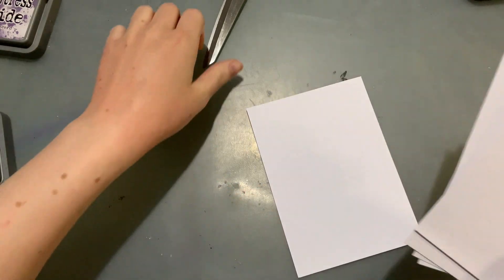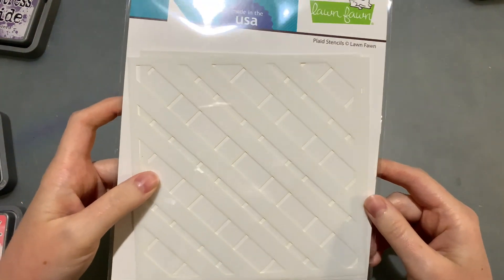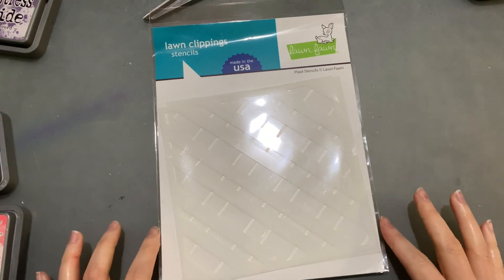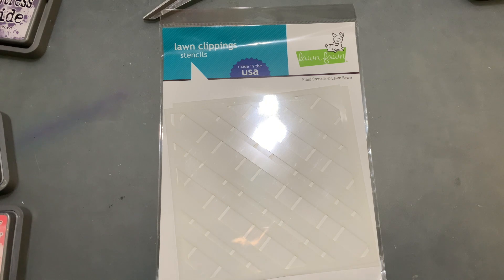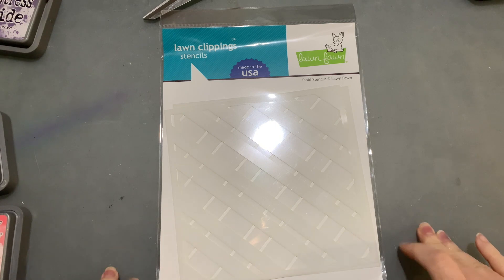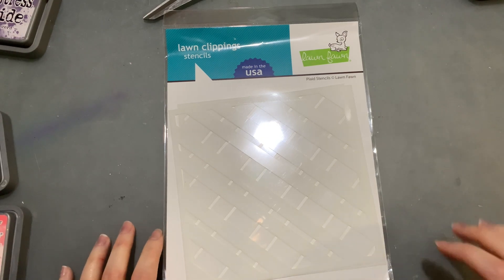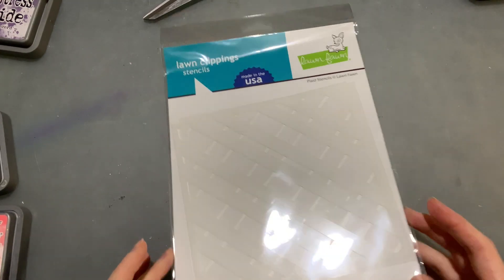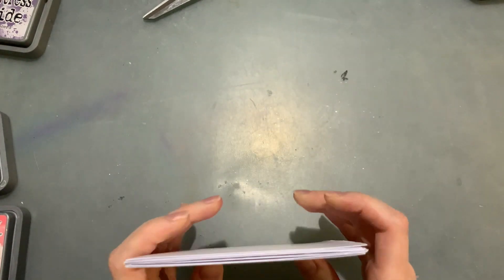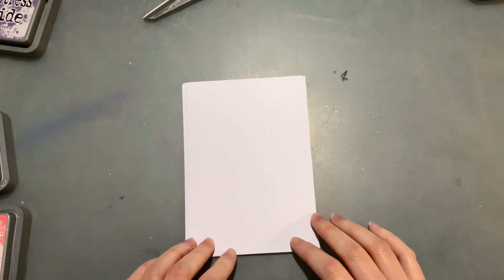Hello everyone! I have a bit of spare time tonight so I thought I would play around with my plaid stencil by Lawn Fawn. I'm really excited to open this one and give it a go. I've got a bunch of distress oxide inks and some regular distress inks as well to play with tonight. I've just cut a bunch of cardstock - these should all be about four by six inches, so they fit the smaller cards I've been working with lately.